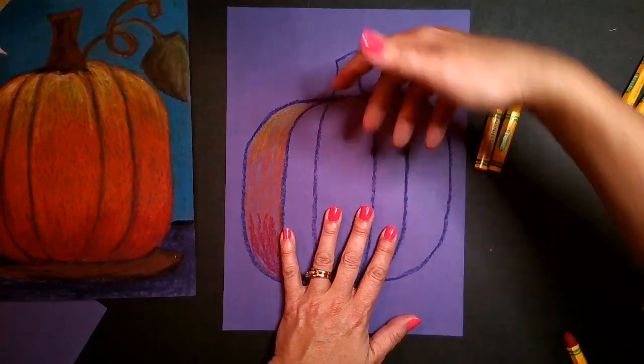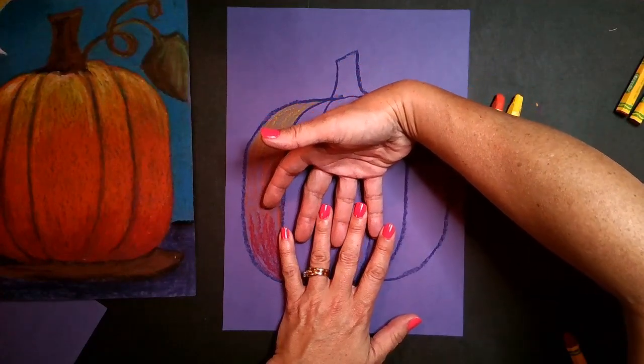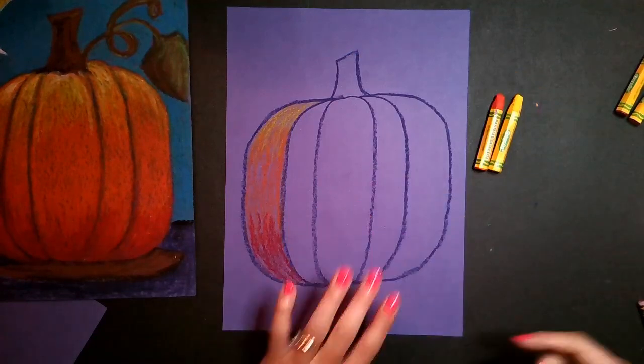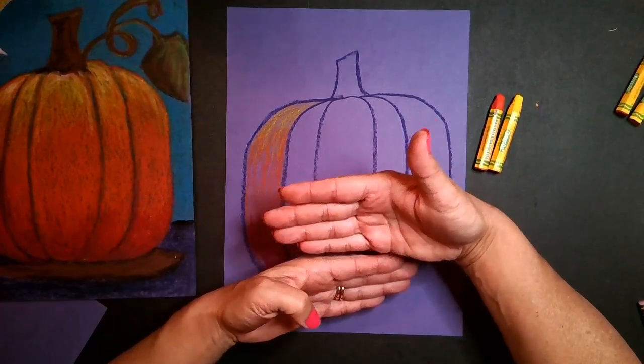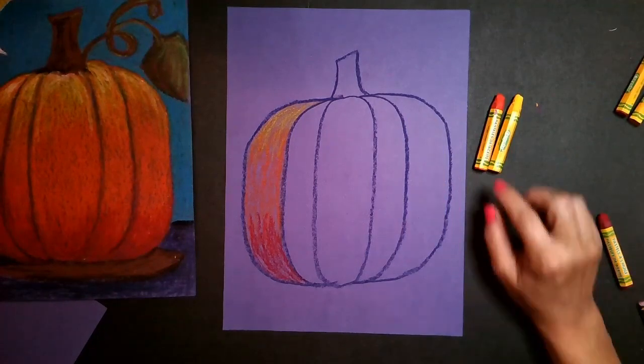I do it up and down so that my colors have a chance to blend. Imagine these were colors and my hand was at the top — my colors could actually blend into those openings. If I were to try to blend side by side, there's really not any openings for those colors to blend. So that was my first round.